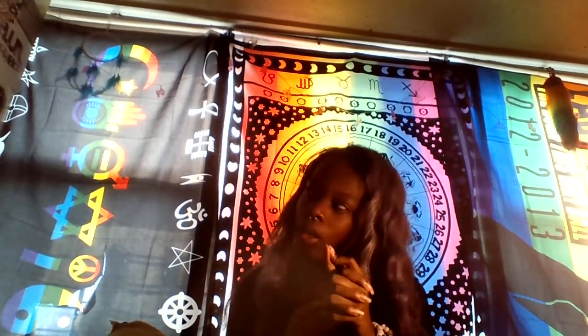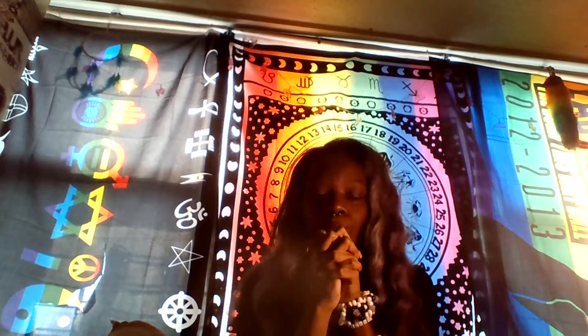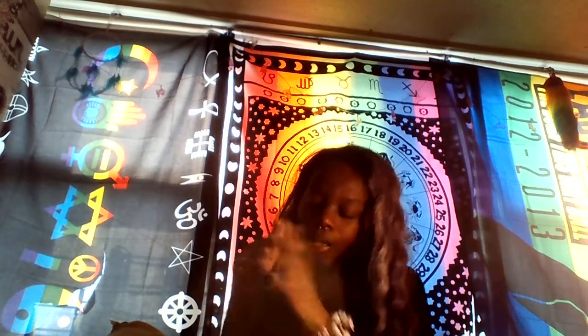I'm super excited — my package from Tetris finally got shipped off to me. I think she did it Saturday or Friday or something like that. I'm super excited because Tetris is amazing and I love her so much.